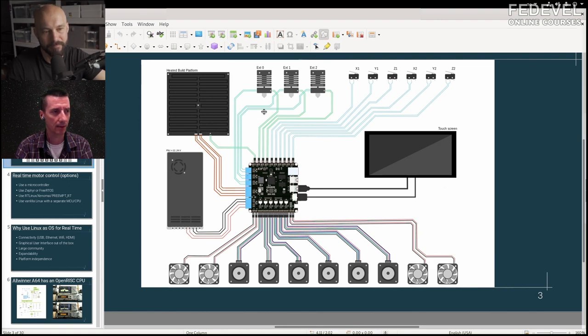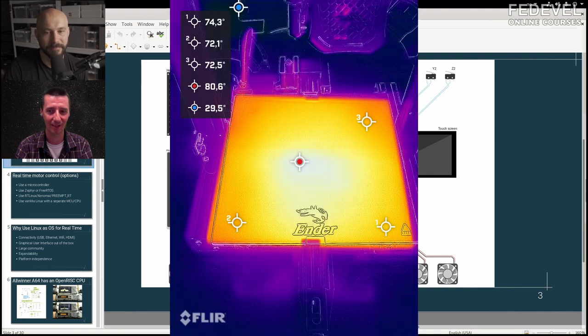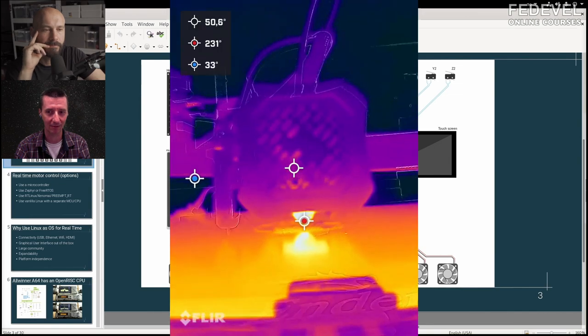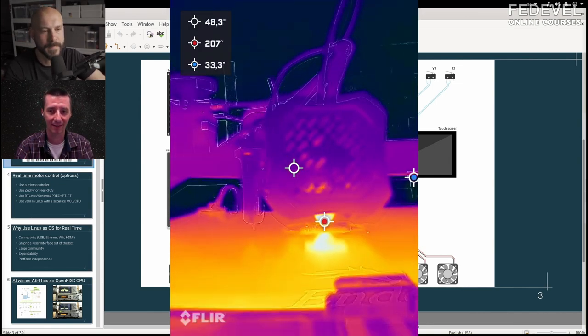How accurate is the temperature feedback from the bed? It depends — the bed is quite big so temperature may be different in different places. If you have a big aluminum bed it should be distributed pretty well. The accuracy on the bed is not as critical — it's more critical on the hot end.